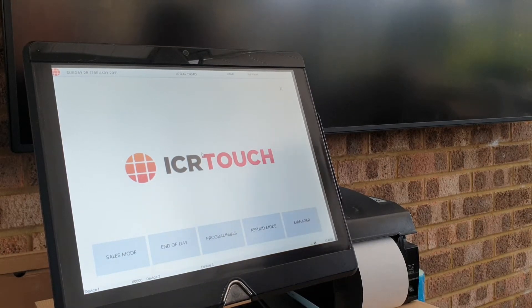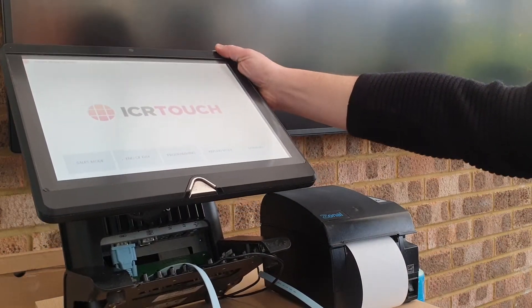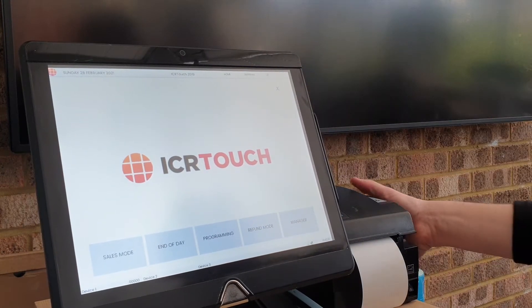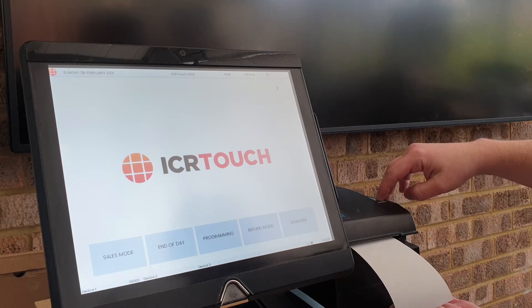Welcome to the retail quick start guide for the machines that we've been selling recently — sold over 300 of these units, very hard wearing. Everything you get in the box when it's delivered: you've got a printer lead that goes into COM port one, your power lead that goes into the back right-hand side, and on the back of the receipt printer you have the cash drawer port, the power lead, and the port for the receipt lead.